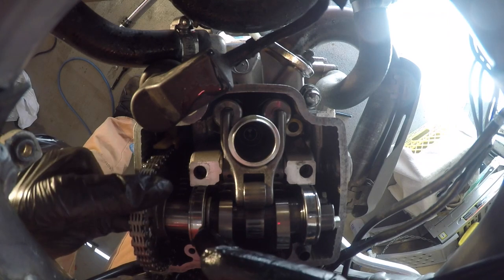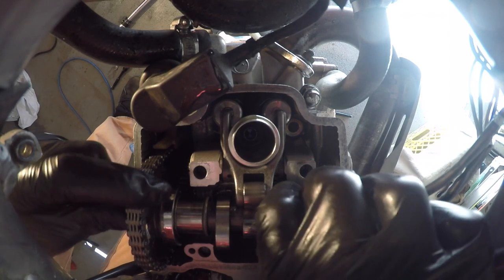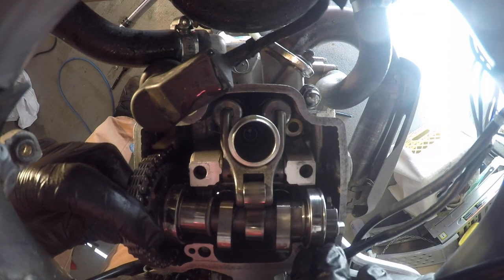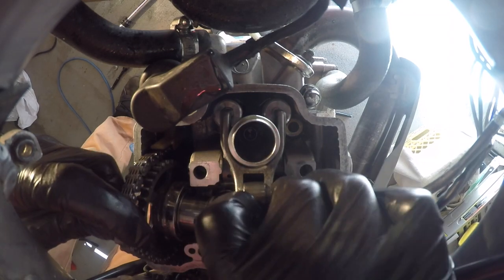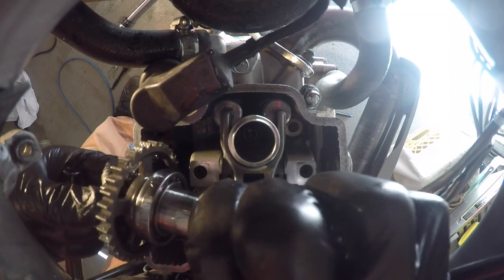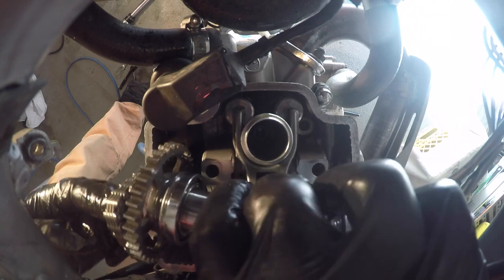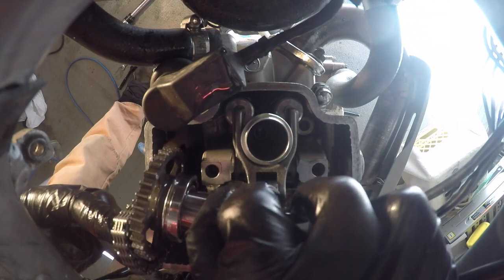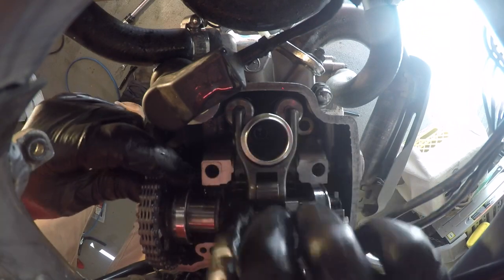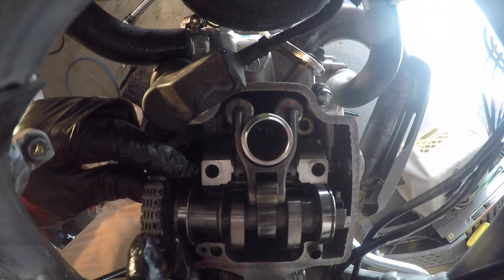To take the cam out and move it around on the chain, slide that bearing off to the left and tilt it downwards — the chain just slides right off the sprocket. Rotate it in the direction needed for those tick marks to line up with the top of the cylinder head, keeping both intake cam lobes facing rearward. It has to be in this position. Then set it back in.